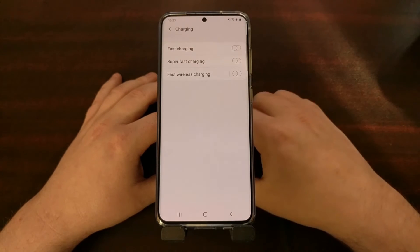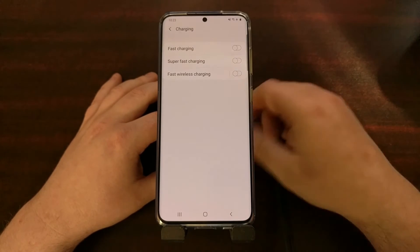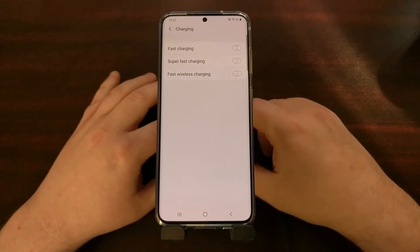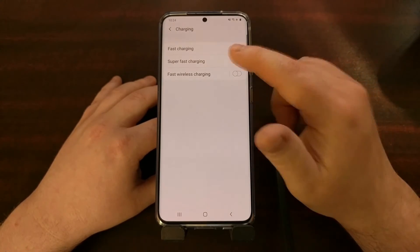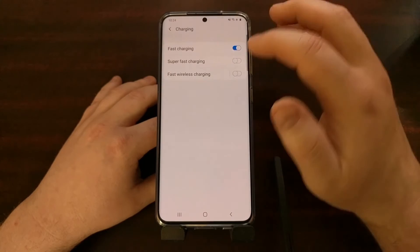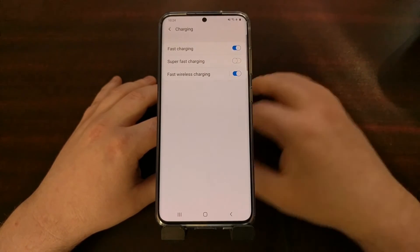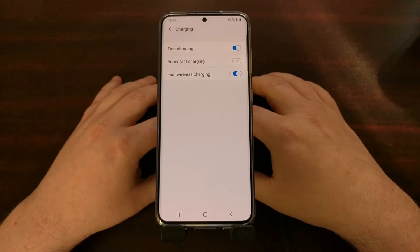Fast wireless charging is my favorite feature because I like to wirelessly charge the phone but I don't need it done quickly. I like it to be a slow charge since it happens whenever I casually set the phone down on the wireless charging pad. You can also choose to disable only specific ones — for example, just disable super fast charging and leave the others enabled.